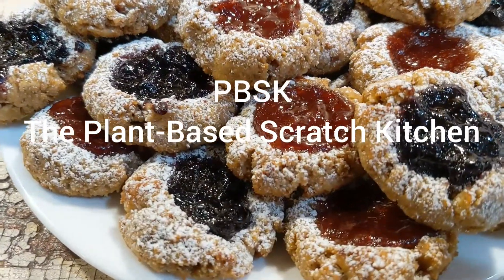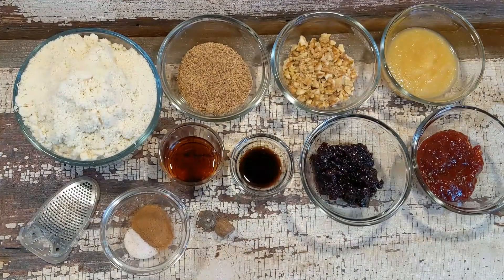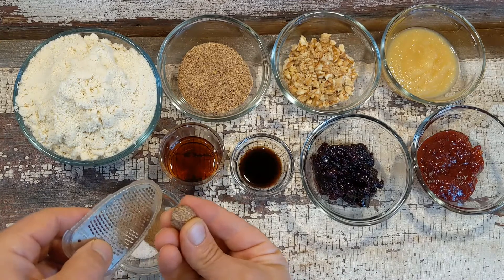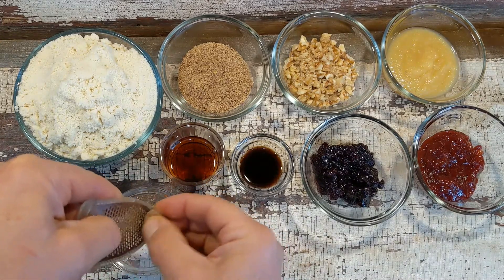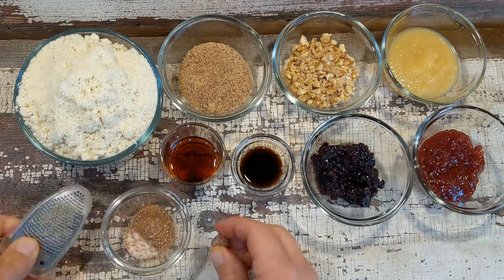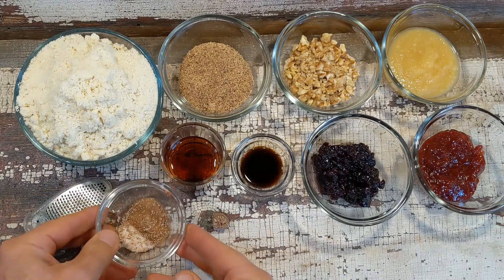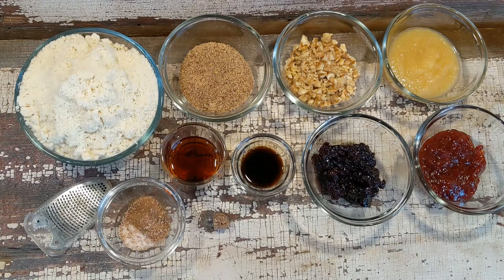Welcome to the Plant-Based Scratch Kitchen. I'm going to show you how to make my version of the jam thumbprint cookie. Here's my mise en place, all my ingredients basically ready to go. First of all, I'm going to add some fresh ground nutmeg. The nutmeg really gives a flavor burst to the cookie and gives it a bit of a holiday twist, but you can make these cookies any time of the year and enjoy them year-round. So let's get started.